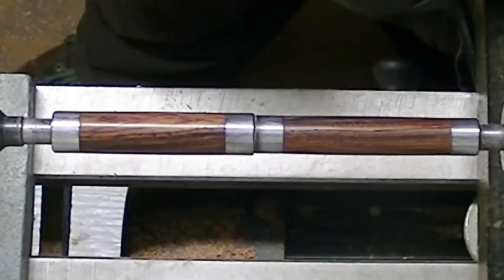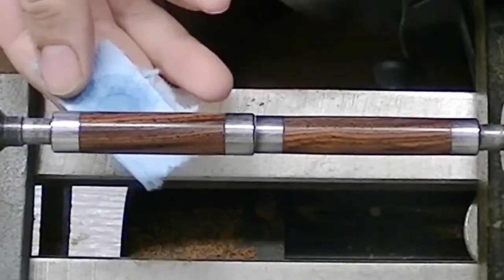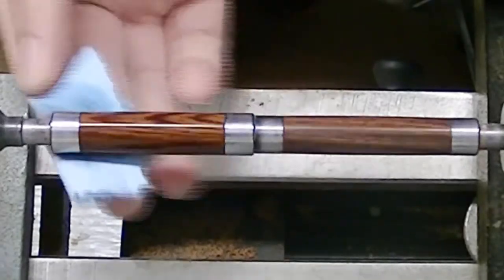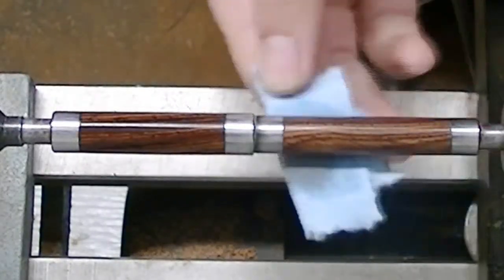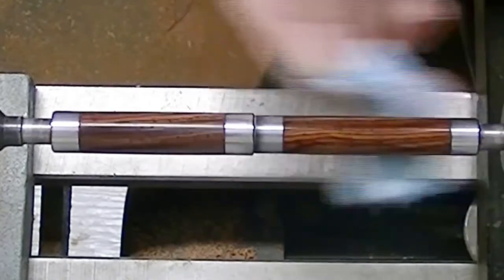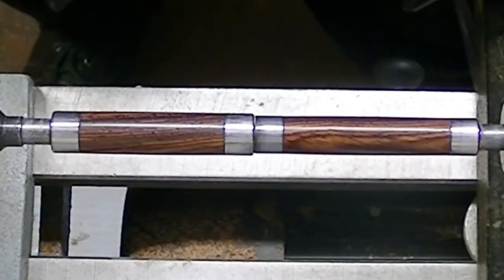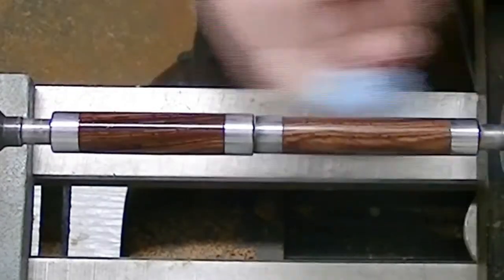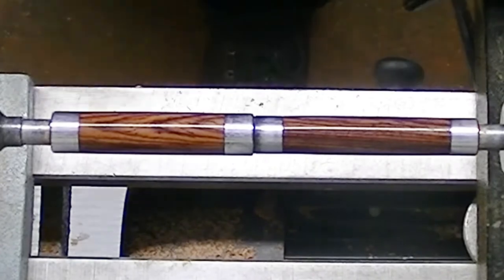We've let this sit for a couple hours actually, because I went inside and made dinner for the family. Now I'm going to wipe this off — any oil left on the surface. There shouldn't be much; it should have all seeped back into the blank. Not a whole lot, just a little bit that's left. We'll do this on the other blank too. Still a little bit left, so we'll do this one more time with a little more denatured alcohol to get that cleaned off the rest of the way. Alright, let's get some liquid polish going on here.